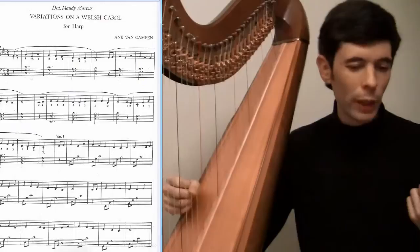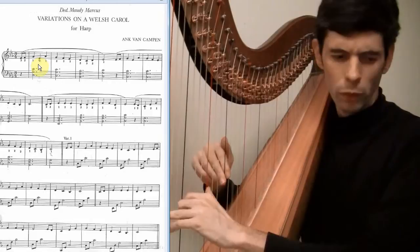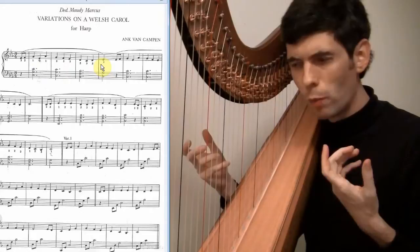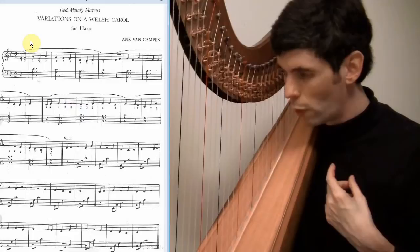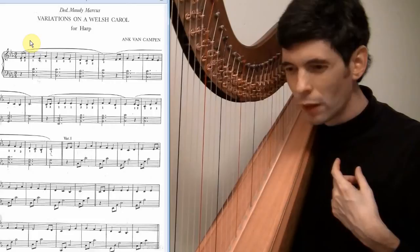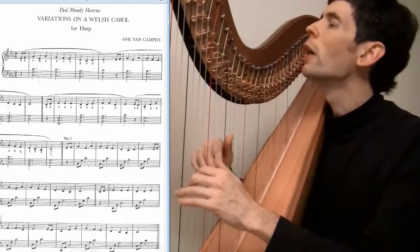Now let's look at the right hand and trying to figure out musically what you want to do. You could certainly play this with a very martial, march-like quality. But to me that isn't necessary — I prefer something a little more sad, slow, kind of sorrowful, and a little more restrained.